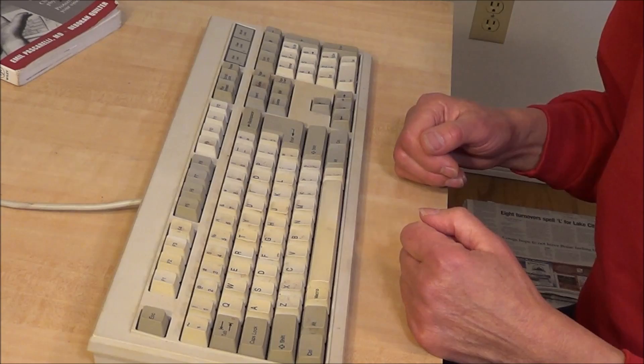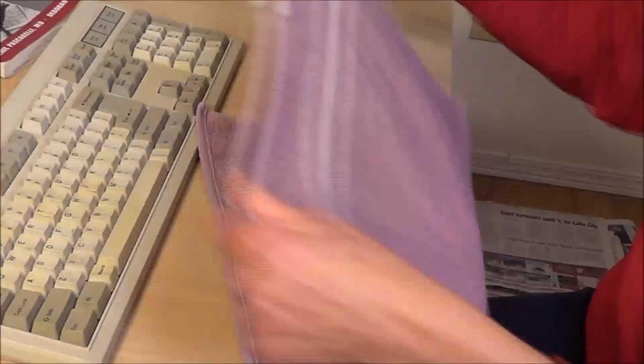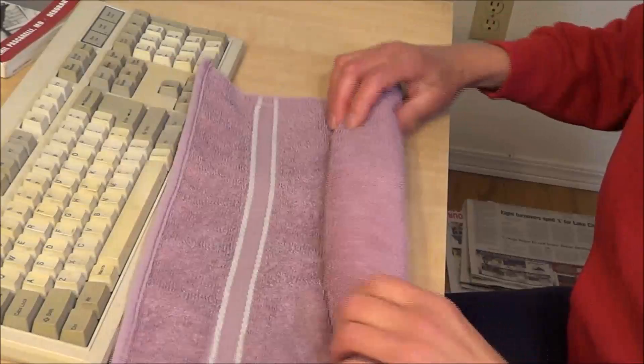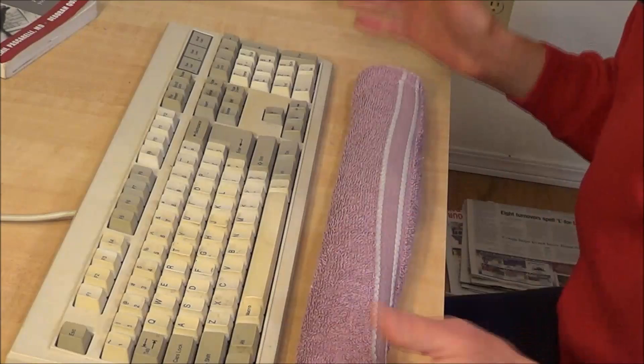You don't have a wrist rest? Well, neither do I, so I'm going to make one. Abracadabra — I have an ordinary towel. You can use a dish towel or hand towel, whichever is the right thickness for you, and voila! I have a wrist rest. Now, if it starts to come apart, you can put a rubber band on each end and maybe even a rubber band in the middle — voila! A wrist rest.